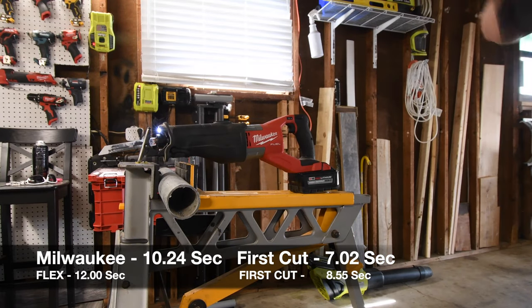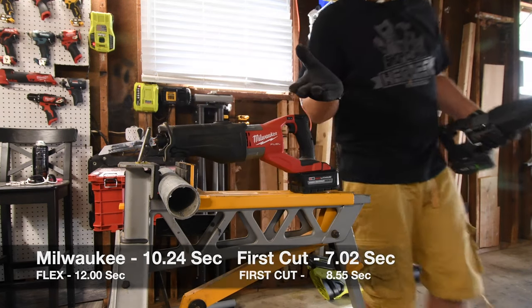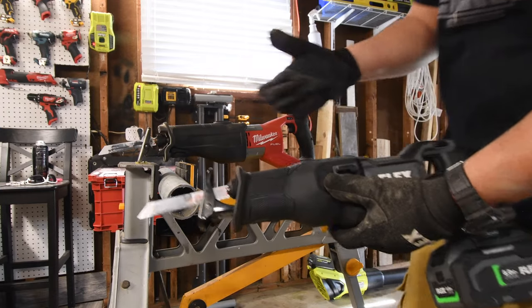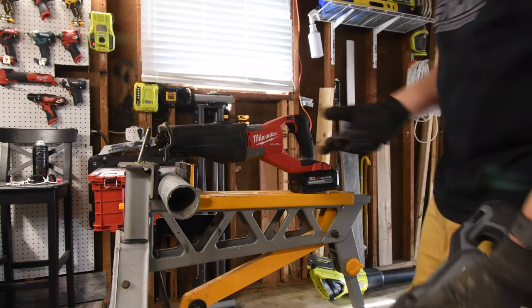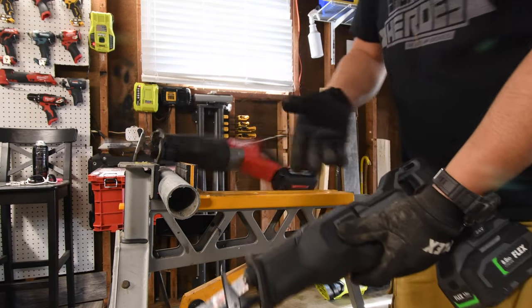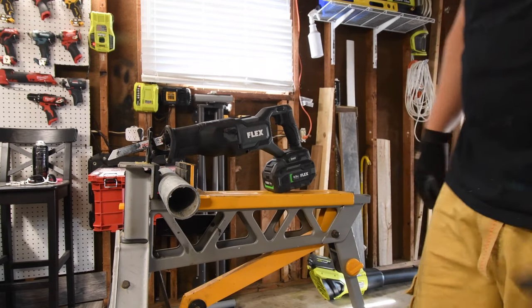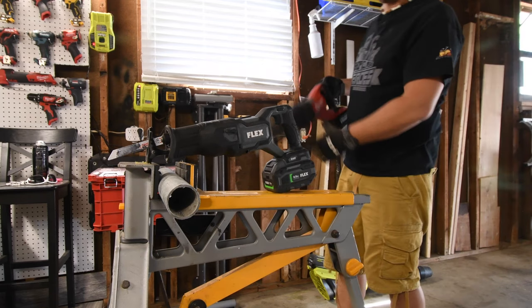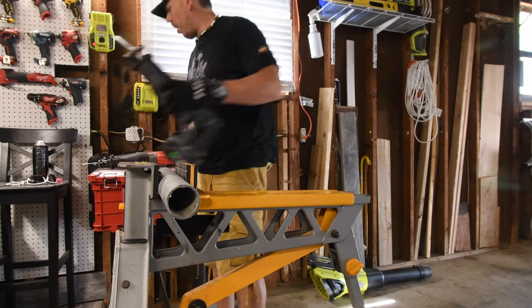They're both fantastic tools. I give Flex props for making this as small as they did. I can tell that Flex lost some and Flex won some — Milwaukee won some, Milwaukee lost some. In certain situations, that's the reality of what these tools actually do. Not too shabby at all.